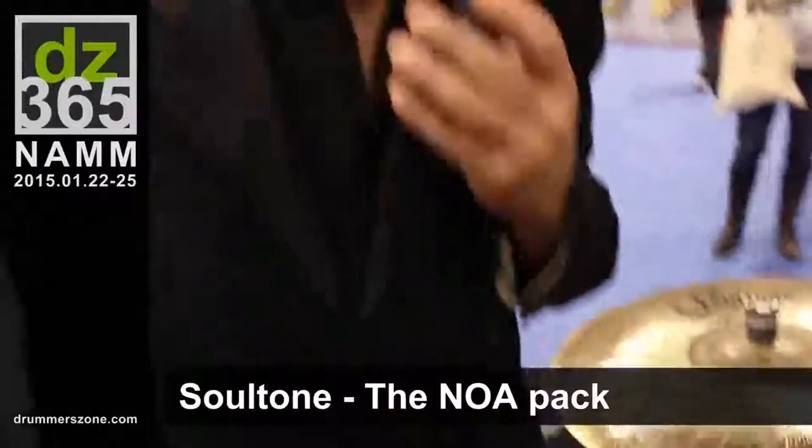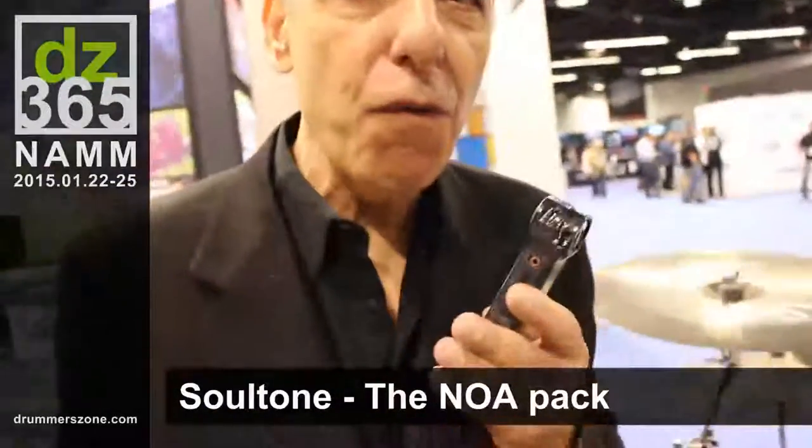This year we're announcing our very first cymbal pack, which is called the NOAA. Unlike most companies that are making cheap cymbals for beginners, which sound horrible, we feel for the beginners and we made a really professional cymbal. Just like everything else, it's called the NOAA pack and it's at a special price.